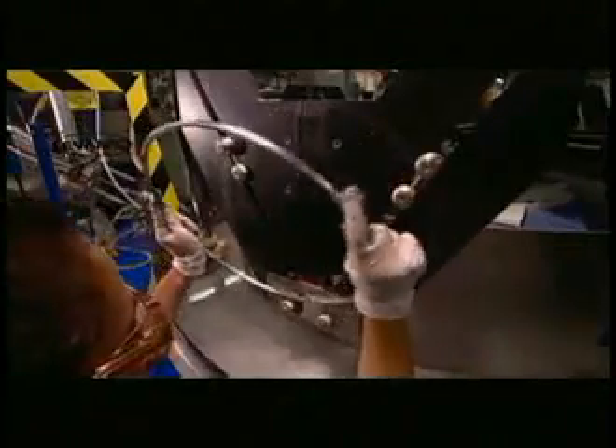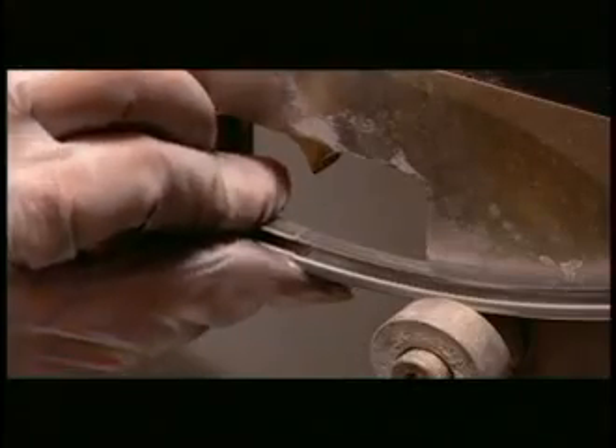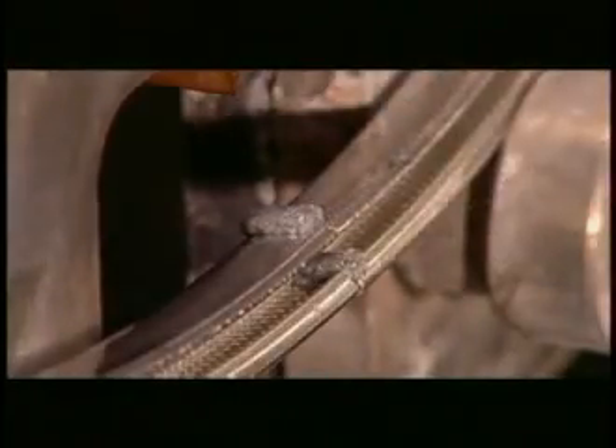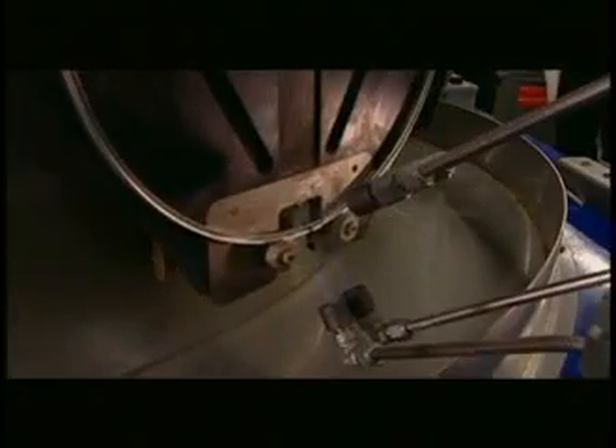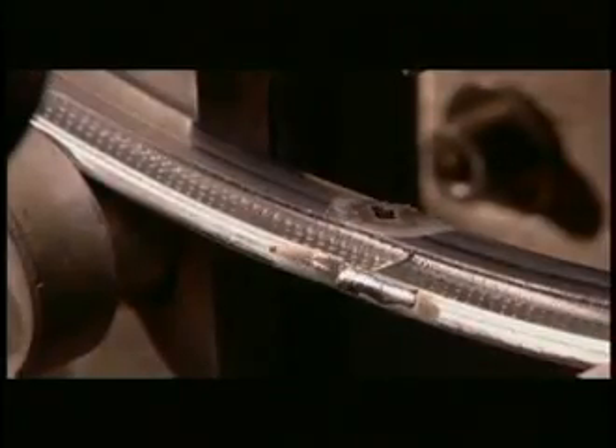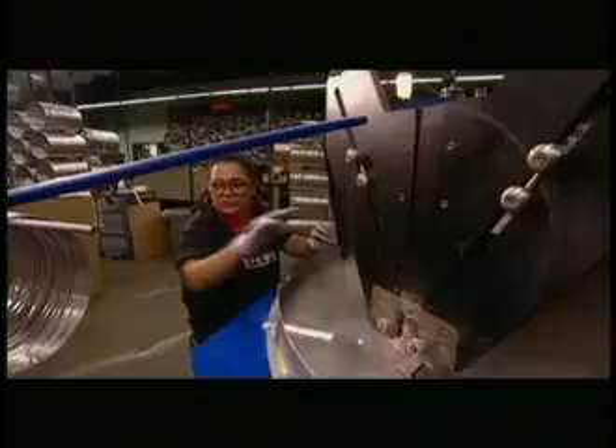The hoop must now be soldered together. An operator loads each hoop onto a rotating soldering jig, placing the ends together. A bead of silver solder is deposited on the joint. Then natural gas torches melt the solder, fusing the hoop closed. Next, water cools the solder and the jig ejects the finished hoop.